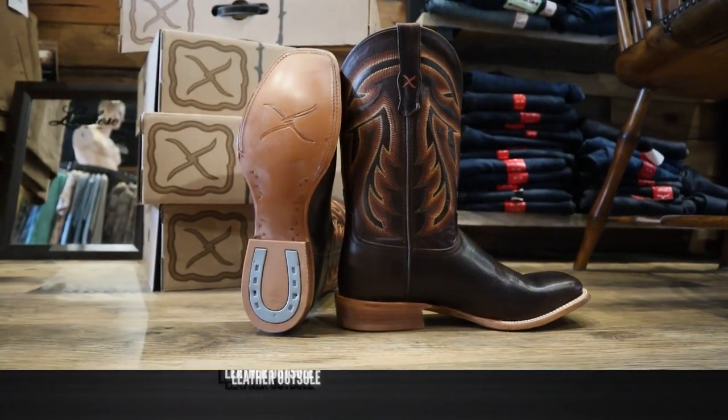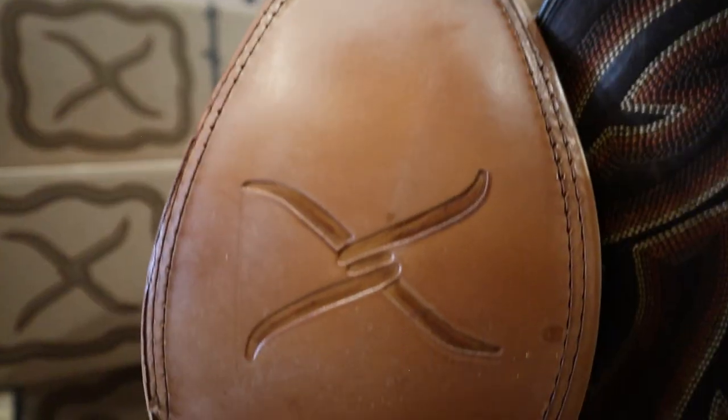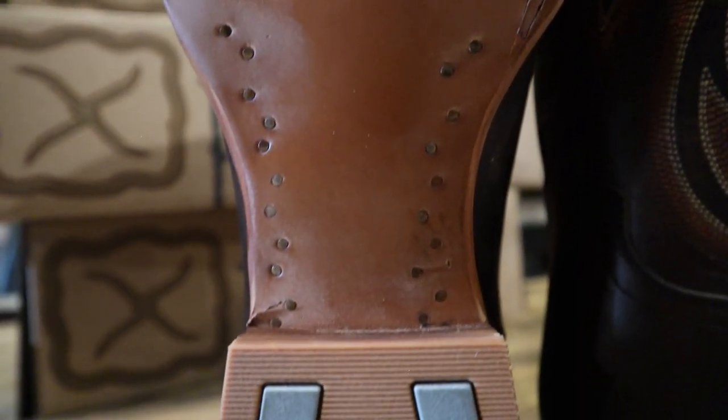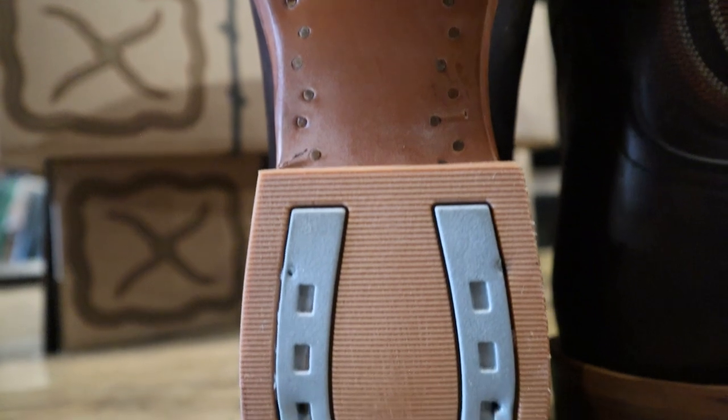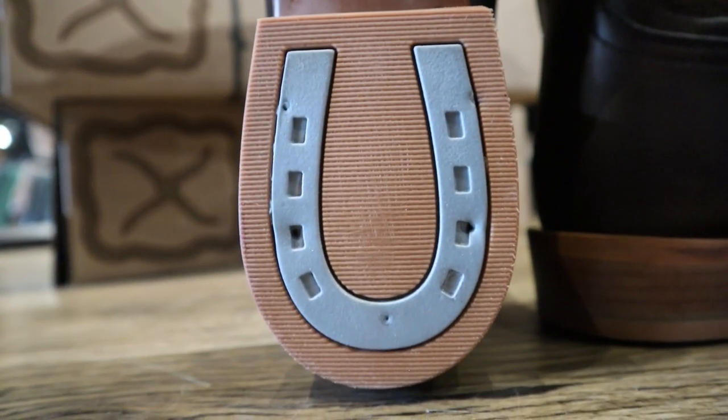For an outsole, this is a butyl oiled leather outsole. I love the look and feel of this leather outsole — it's a huge improvement over some of their other boots. And of course you do have brass nails in here alongside the shank and a rubber heel cap.